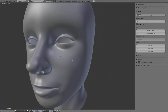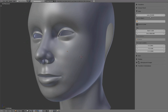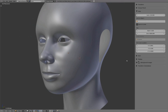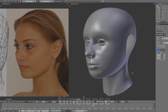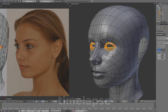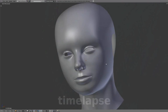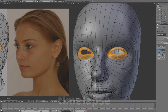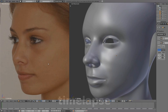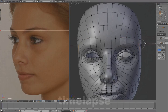Since we're working in extreme close-up, we'll switch the camera lens from its default 35 to between 90 and 110. Creating a mesh with circular edge loops and using numpad plus to increase selection makes it very easy to work with our model. Continue to make adjustments in perspective view following our three-quarter image.